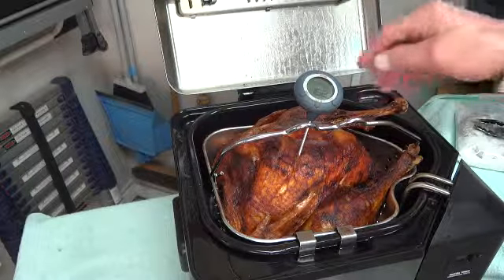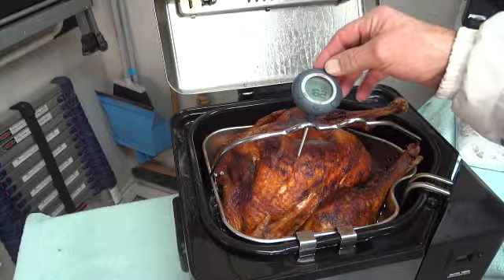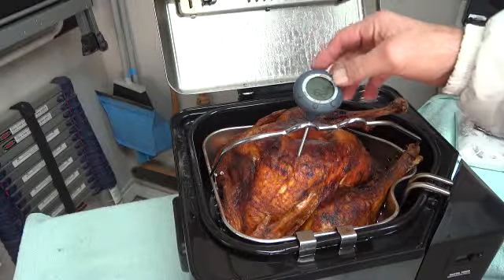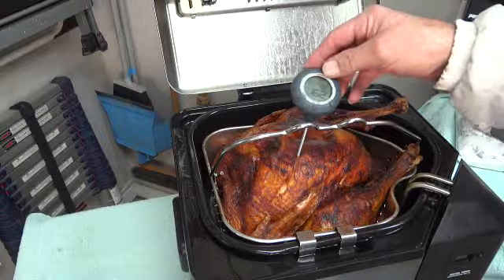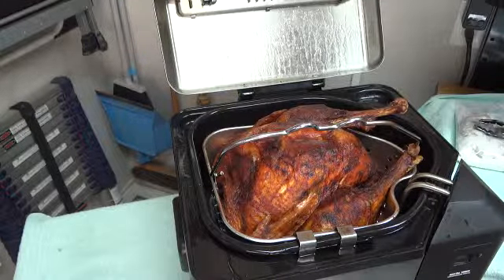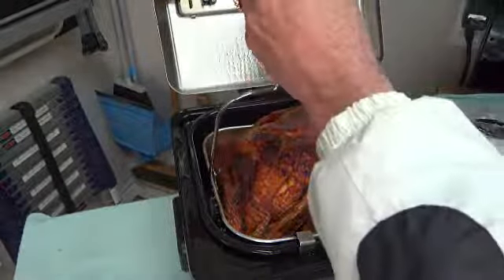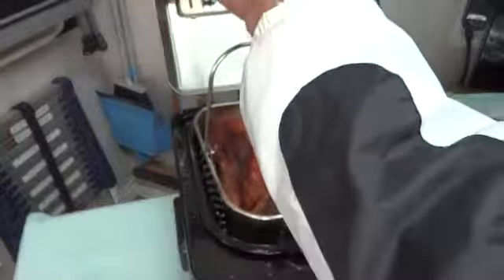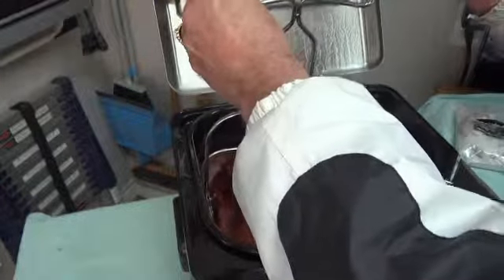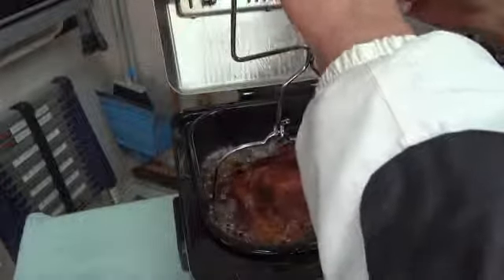As you can see by our thermometer, it reads 162 degrees, so we will lower it down slowly and cook it for another five minutes.